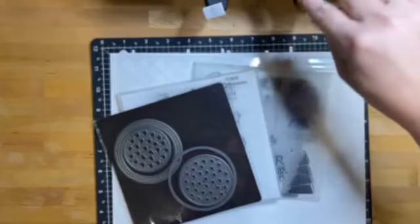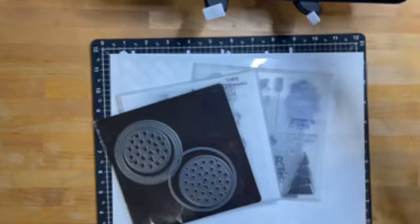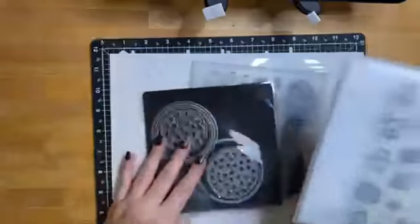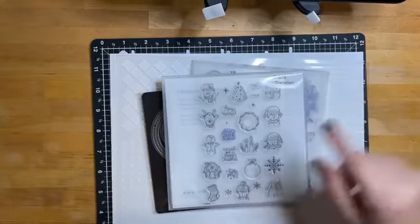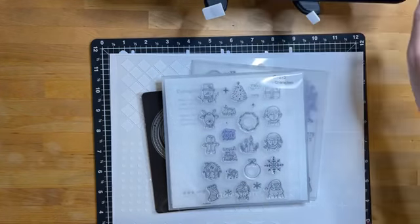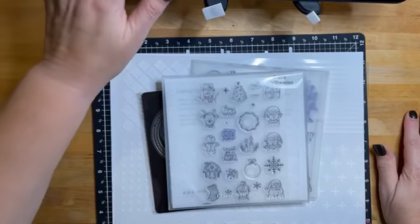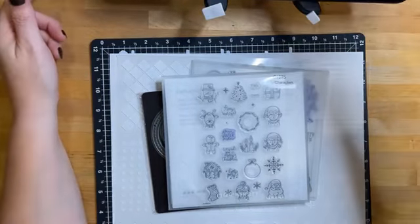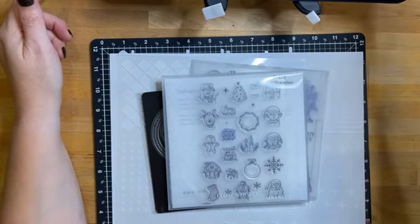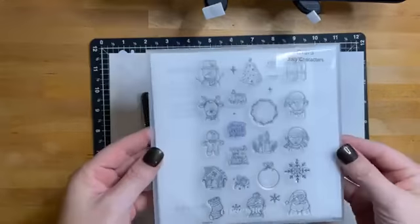Hello everyone, welcome back to Crafting with Claudia. I have a new Christmas card design for you today. We're going to be using the Jolly Characters stamp set — it is such a cute stamp set. I've had all these ideas and kept putting them off, so today I want to try making something fun with them. Let me get shared over to the group and then we can get started.